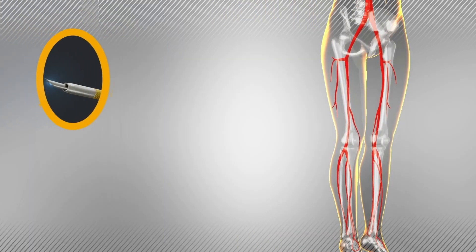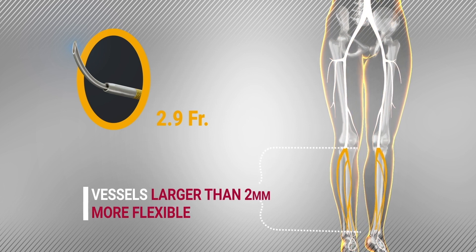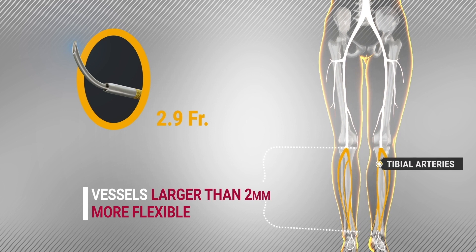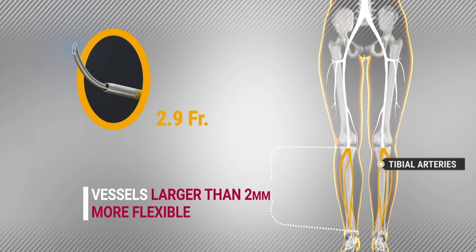The 2.9 French device is better suited for below-the-knee vessels. It is more flexible and is effective in vessels with diameters as small as 2 mm. The trade-off compared to the ForeFrench device is a reduction in pushability.